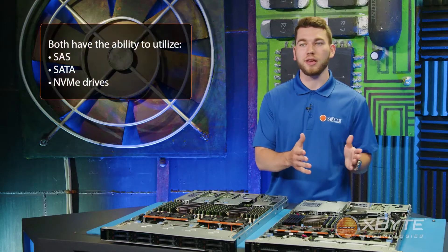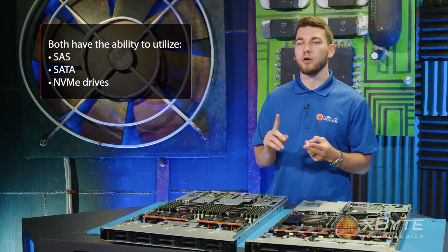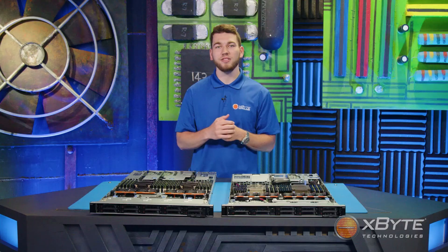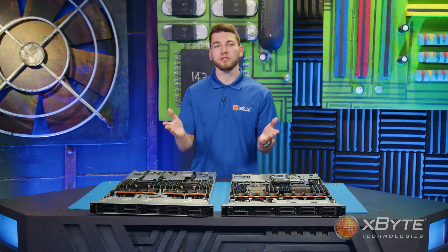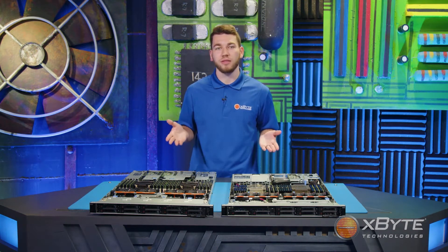Both the R640 and the R650 have the ability to utilize SAS, SATA, or NVMe drives. In addition to the drives up front, both servers also have the capability to add up to two 2.5-inch NVMe drives in the rear.